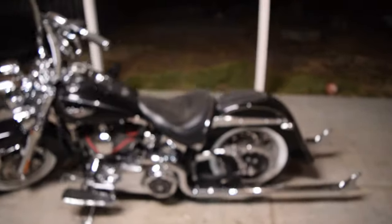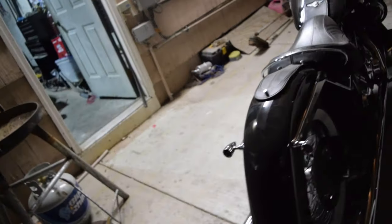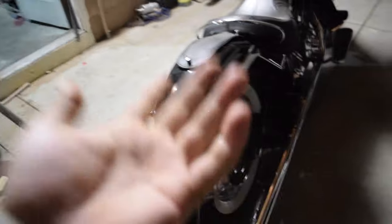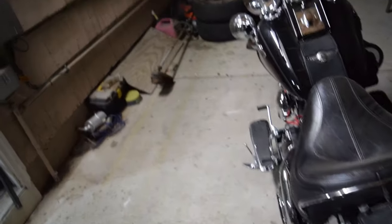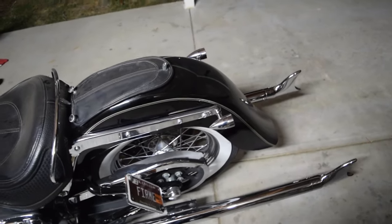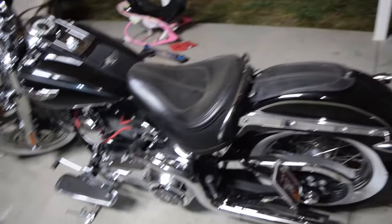As you can see, we have no fender tip in the back here, so we are going to add one. Originally, I believe these were supposed to be like three-in-one brake light, run light, turn signals. But the previous owner had no idea what he was doing - he didn't get the right stuff. So it just works as a run light and turn signal. So I effectively have no brake light.